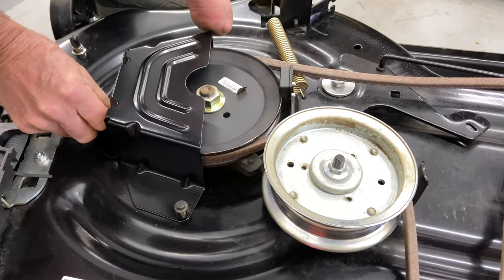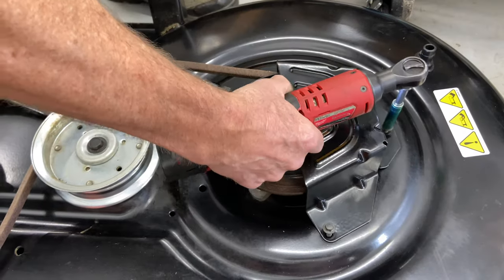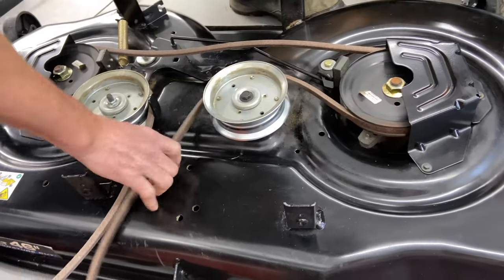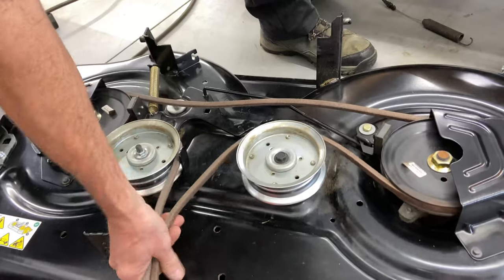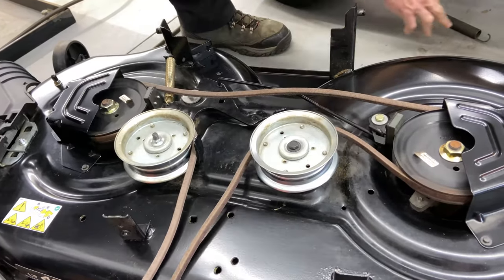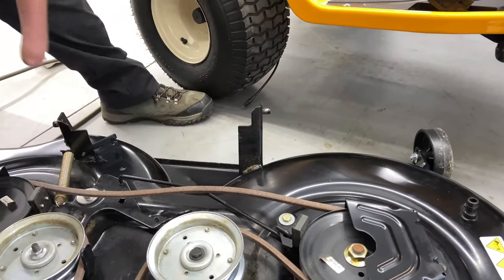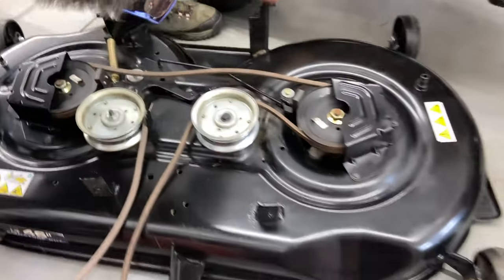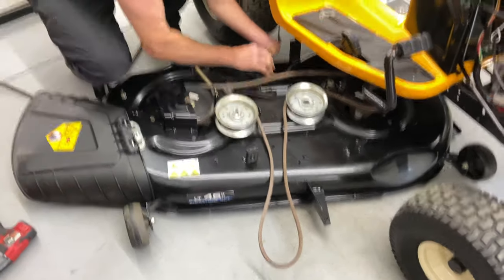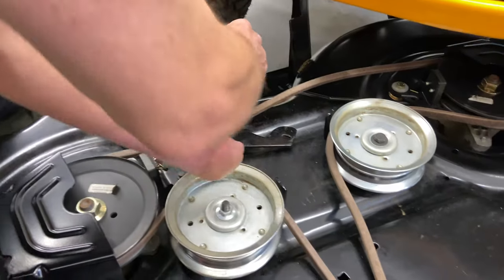I'll go ahead and get both sides done. I like the fact that they're metal, which is nice — they won't get worn out like the plastic ones do. Everything looks good, the belt is in and shouldn't fall off. Now we're going to go ahead — got to be careful with this cable. I'm going to move this off to the side a little bit and slide this back in to the point where I can get this cable on into the slot here. What I'm going to do now is engage the mower deck by hand.